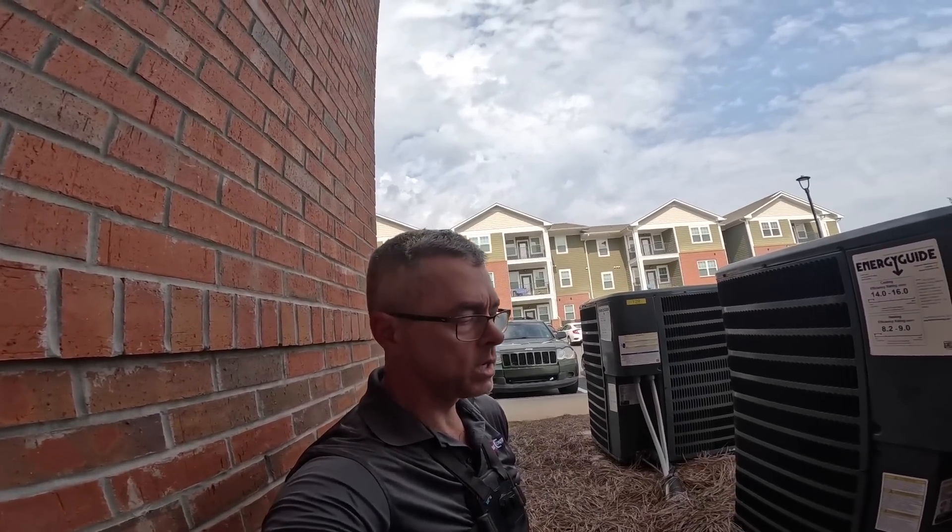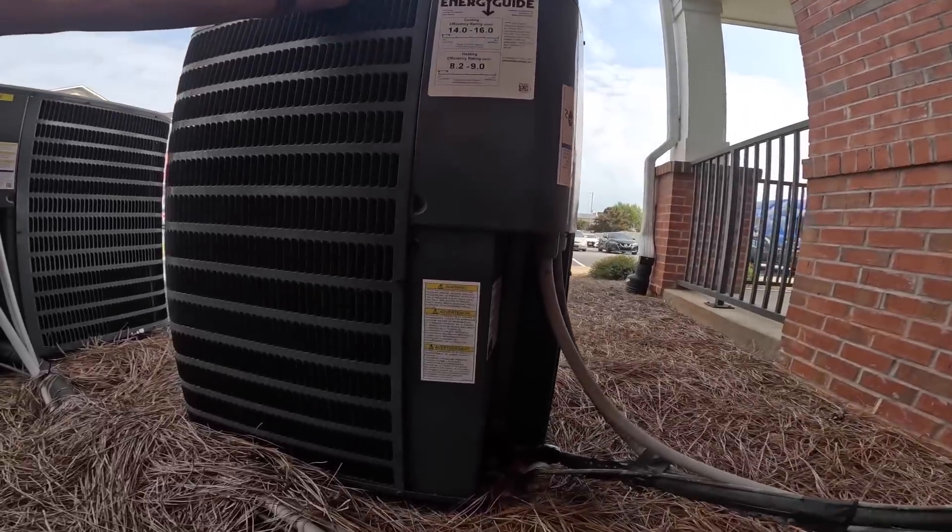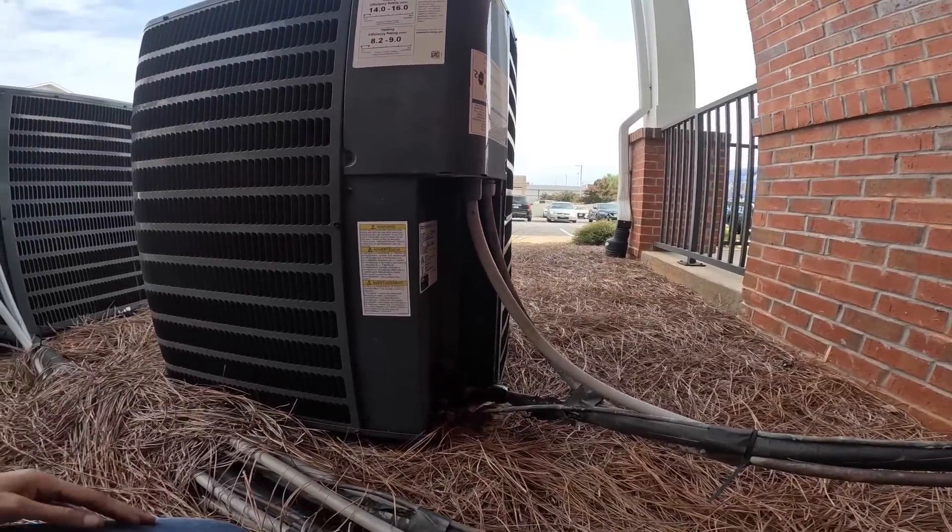Hey guys, we got a no cooling call here. This is running upstairs, everything's fine, but I don't hear the compressor running. Let's see what's going on.